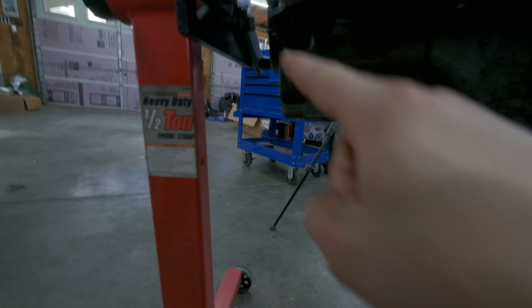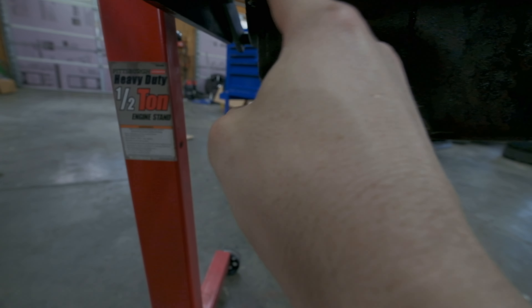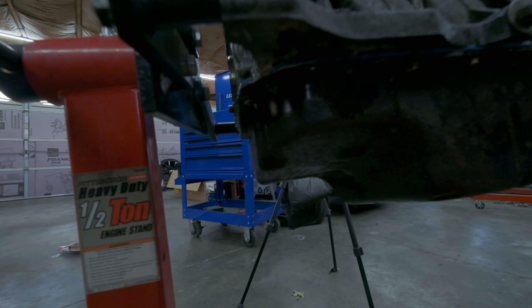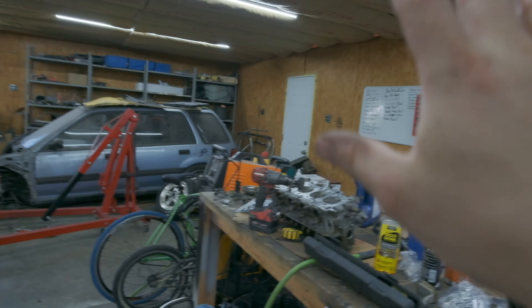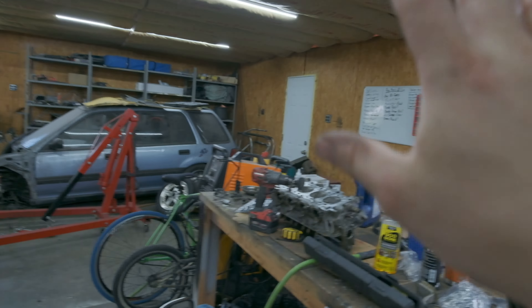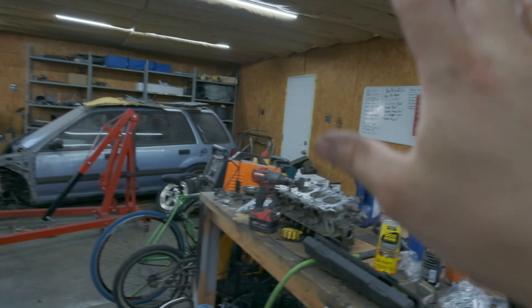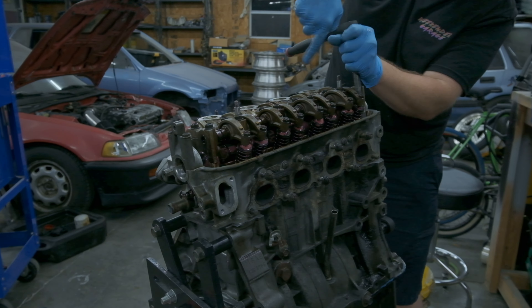We got the bottom end done. I got the rear main seal and all that sealed back up, and then I also got the oil pan sealed up as well. That was not planned, because my Honda Bond dried up and I had to cut it to get the rest out. I really needed to do the oil pan too — I didn't want to use a cheap gasket, I wanted to use the Honda Bond, so we made it work. I really needed to clean out the oil pan but I didn't have any brake cleaner. Hopefully this seals up — I think it was starting to leak right here, so this is just a precaution. Now it is finally time to mate the head with the block.